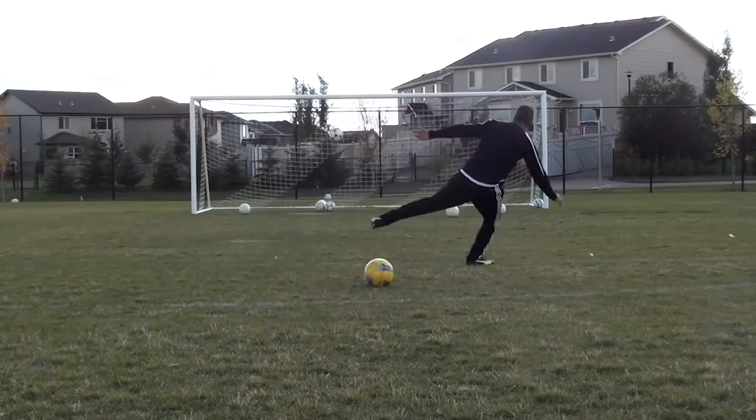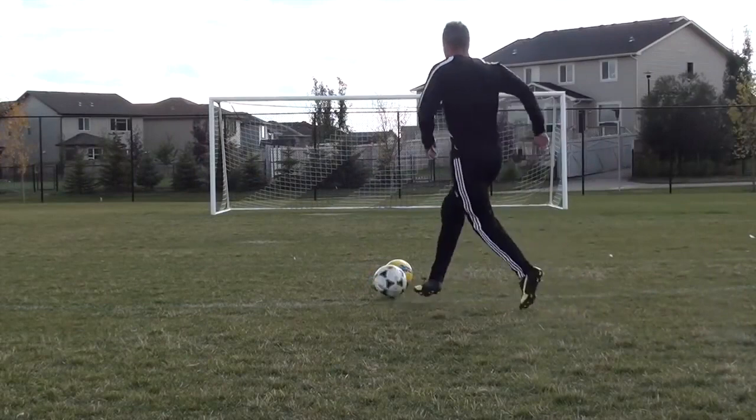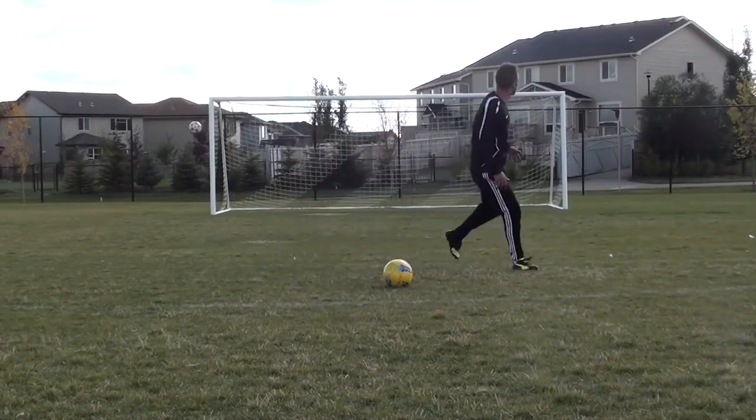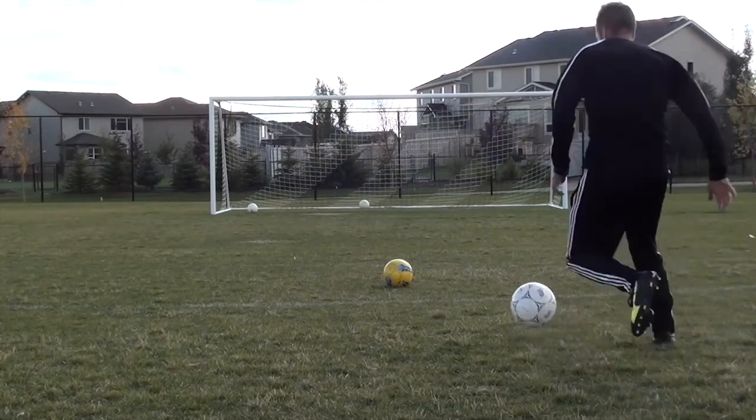Now if you only have one ball, it's going to be a lot of running, so I suggest you start building up a little collection. I've just built up a collection of balls over the years, and honestly the more balls you have, the better it is for your shooting training.